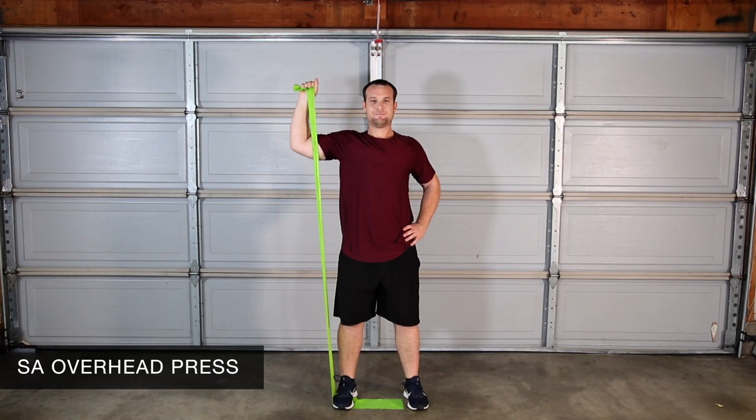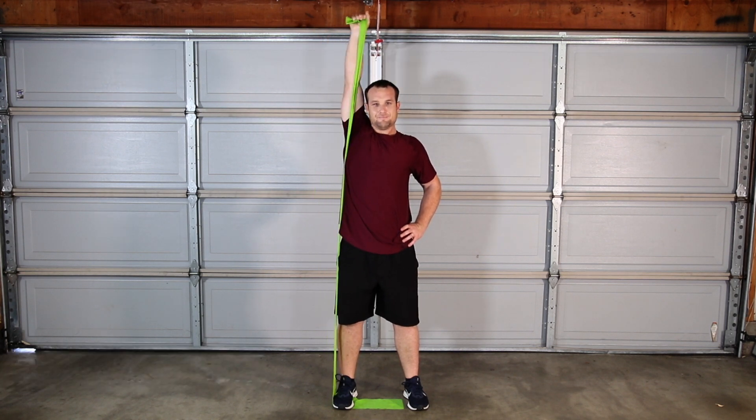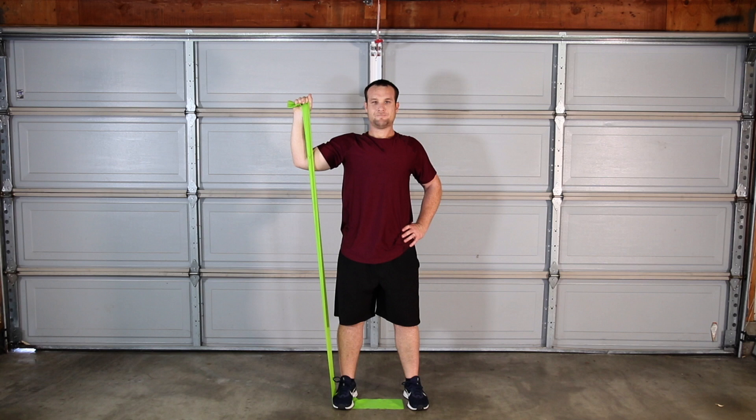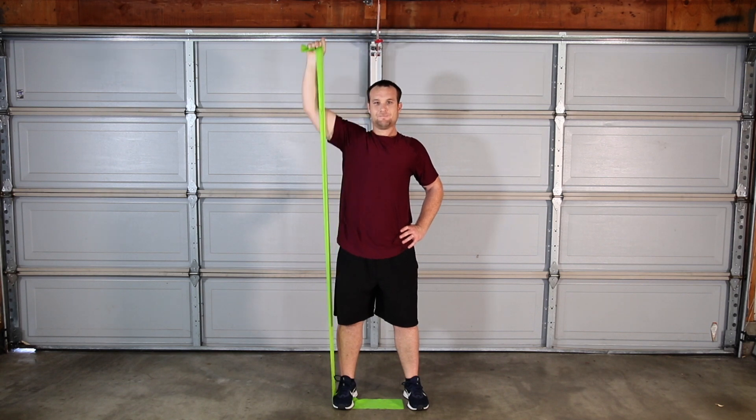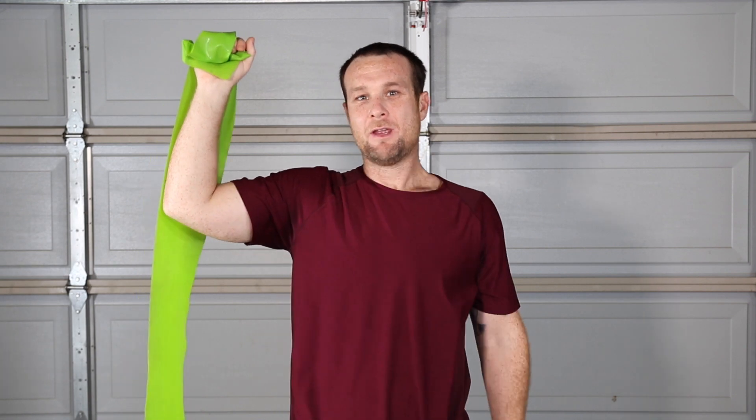Overhead band press strengthens the shoulder and core muscles required for overhead strength. Your wrist should stay stacked over your elbow throughout. Be sure to straighten your elbow completely at the top.